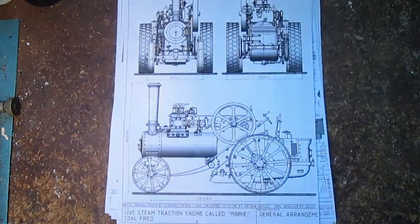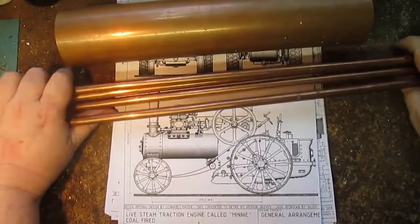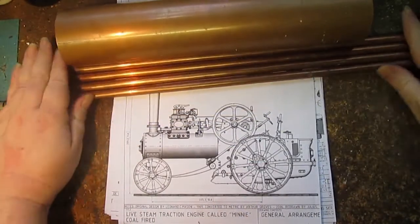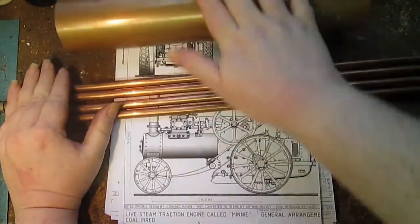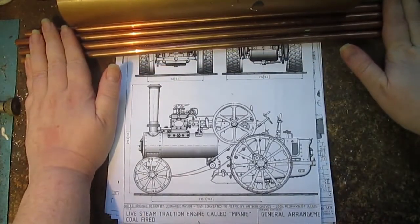The other project I'm starting this year is Mini. Last time when I did the introduction for Mini I showed some of the boiler material — I've got the main boiler barrel and the fire tubes — but I've got a little bit more now.